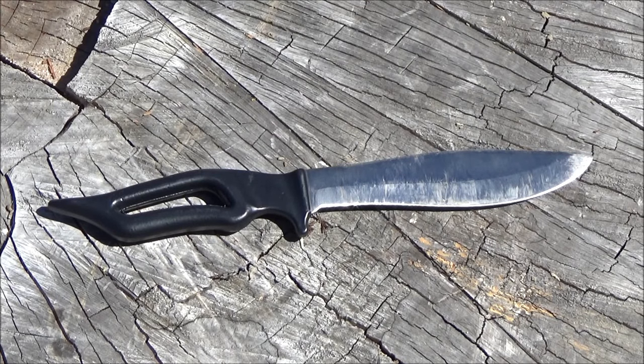Hey YouTube, this is WeAllJuggleKnives with a review of this Estwing knife. Did you know Estwing makes knives? They do now. This is what they're calling their 6-inch bladed bowie knife.